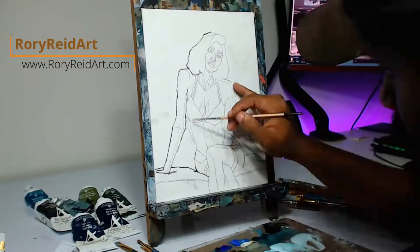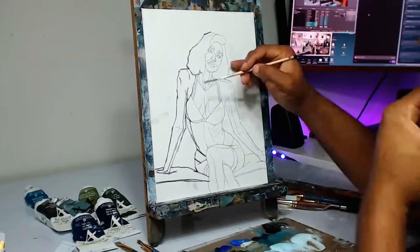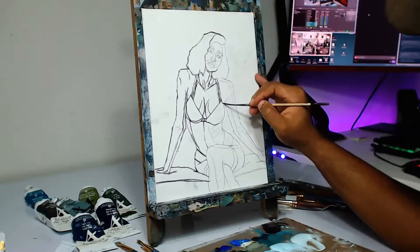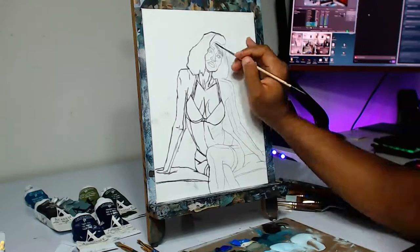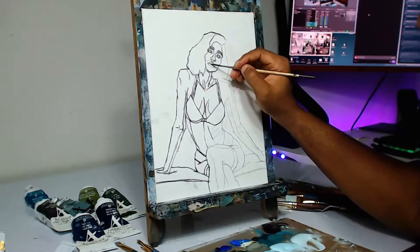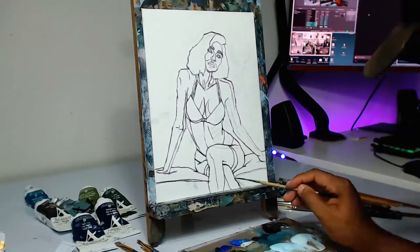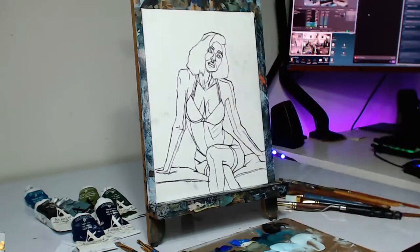Hey guys, welcome back to the channel. It's your boy Rory Reed and today we have another figurative piece that we're gonna be doing. As you can see on the screen, I'm gonna give a quick voiceover for this piece so that you guys have something to listen to while you watch.